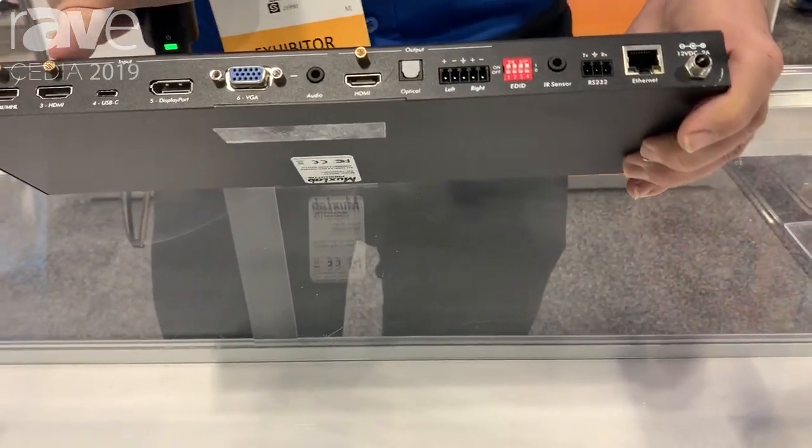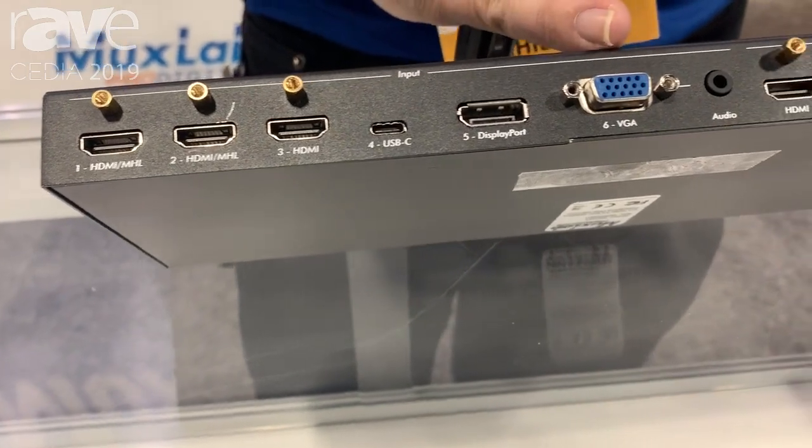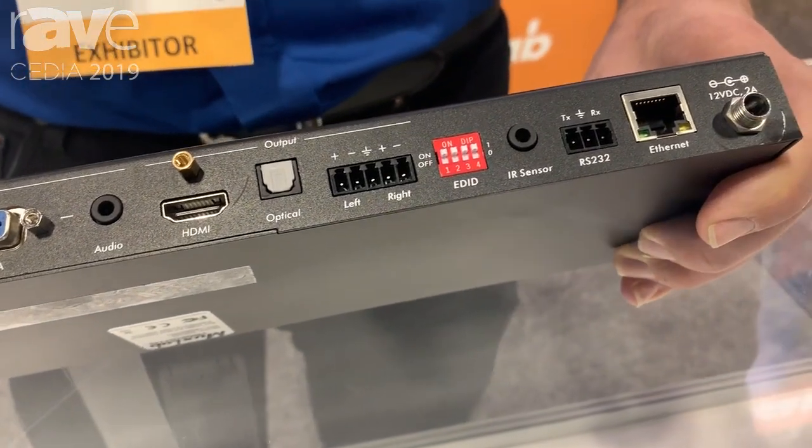Three HDMI inputs, one USB input, one DisplayPort, and one VGA. On the output we have HDMI. This is one of the new products that we're presenting at the Cedia show.